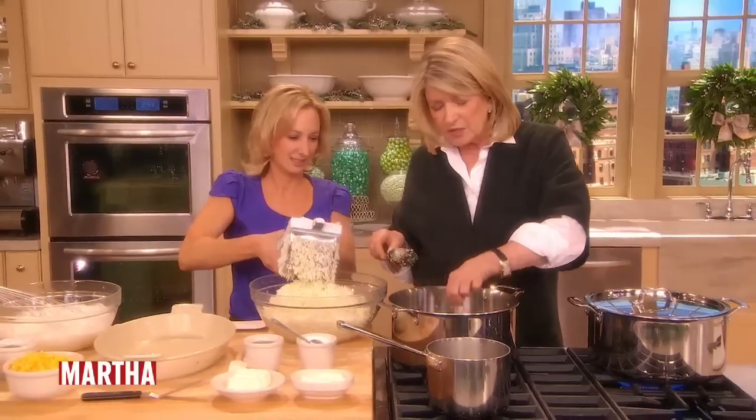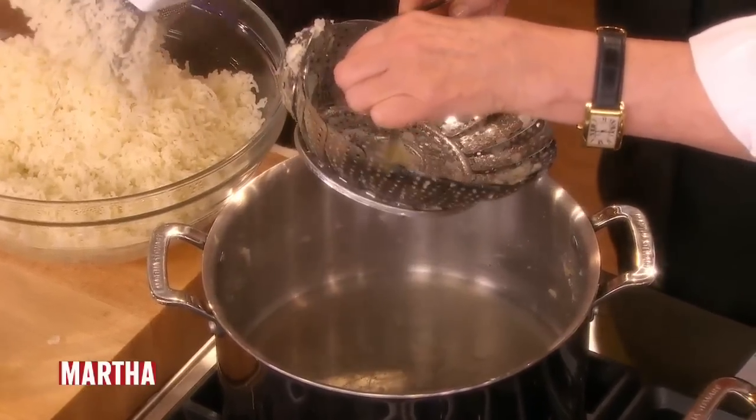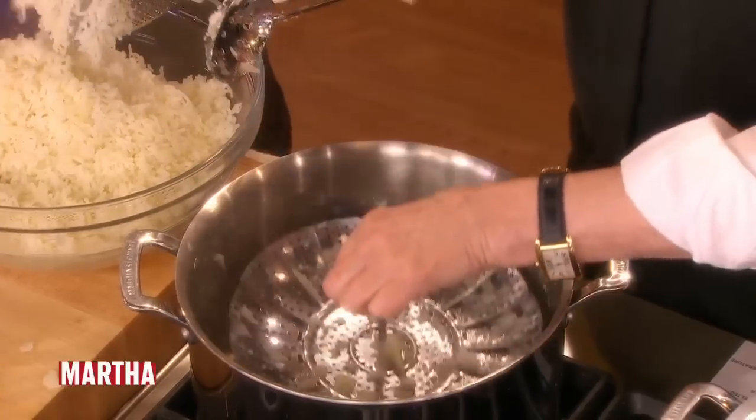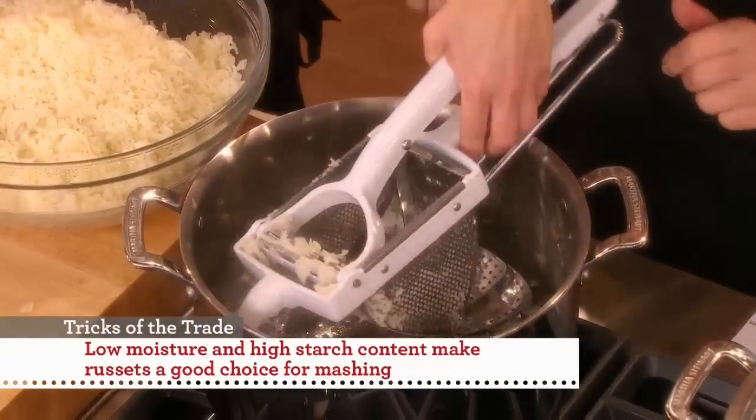Here's what that little steamer basket looks like. It's just a steamer basket and it folds up — fits into all size pots. This is a very handy tool. It has little feet that keep it up above the water.